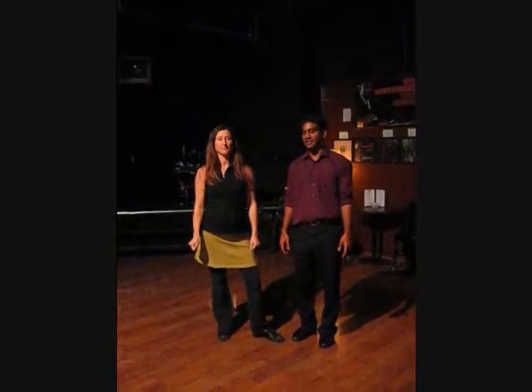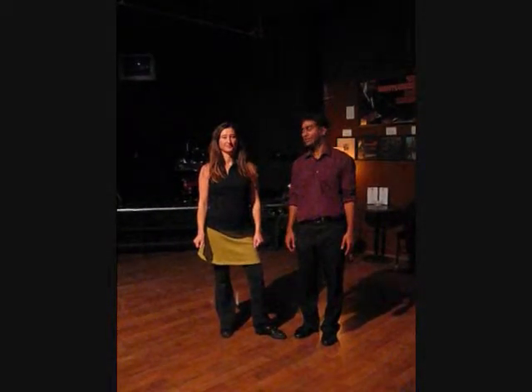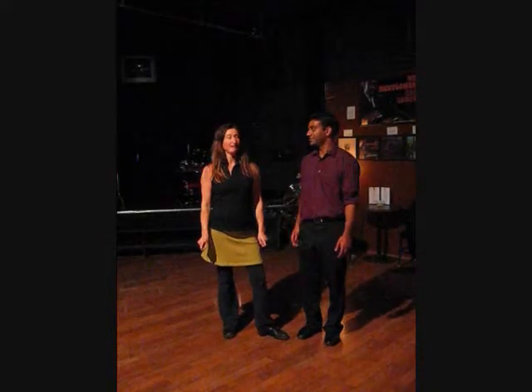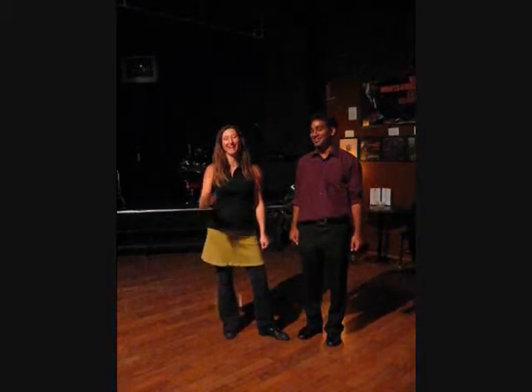Welcome. This is the recap video for Cat's Corner's beginning Lindy Hop class in the month of January 2009. I'm Nathan. Well, you can sign up for February's class. I'm Cat.